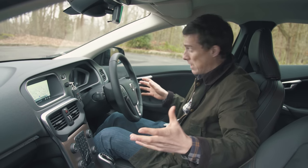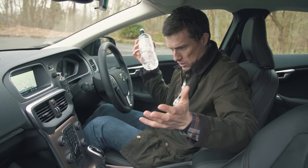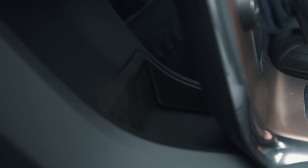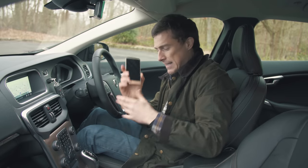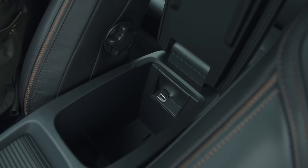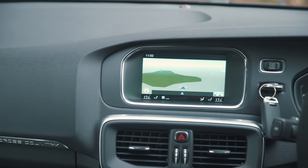Storage up front is okay. The door bins aren't massive but can take a litre bottle of water. There's extra storage behind the floating centre console — where you'll no doubt lose things — plus cup holders, more storage in the centre, and a huge glove box. That brings us on to the infotainment system.